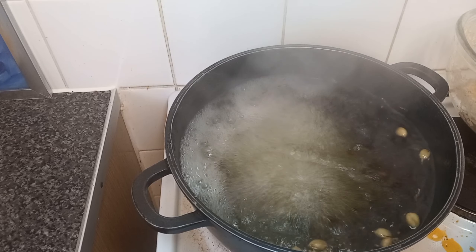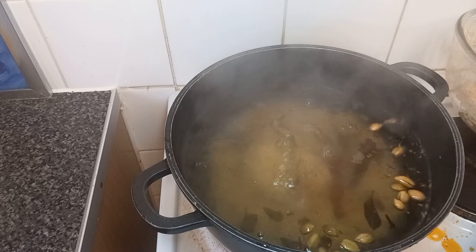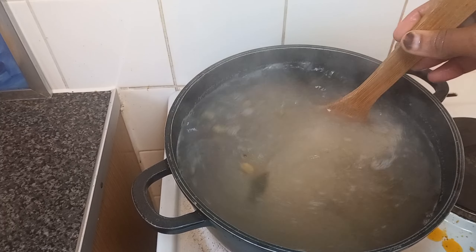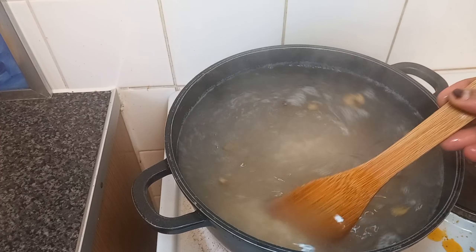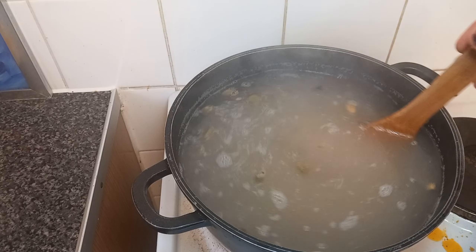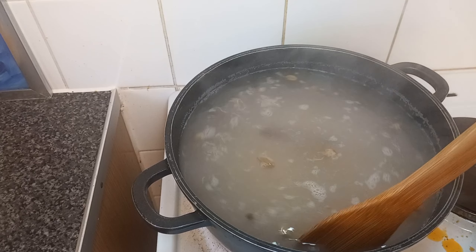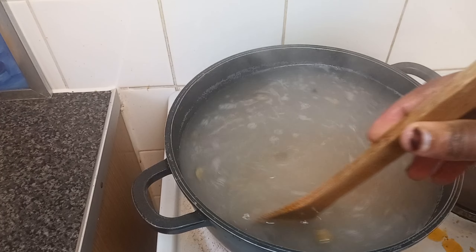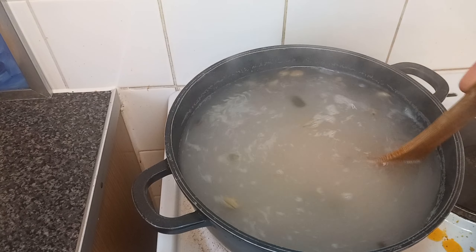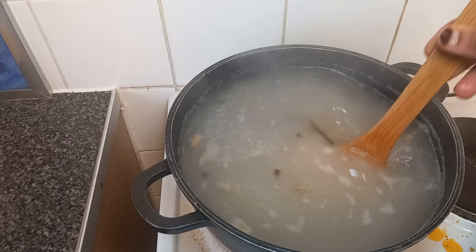The water is boiled, so now we're going to add our washed rice. I'm going to leave it to cook for 15 minutes. If you want to know exactly the cooking time for your rice, look at the package — at the back of the bag there are instructions on how many minutes you need to cook. Not all kinds of rice cook in the same time, so look at the bag for the instructions.